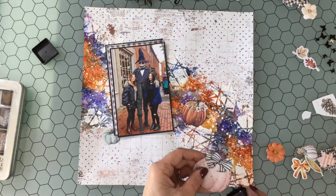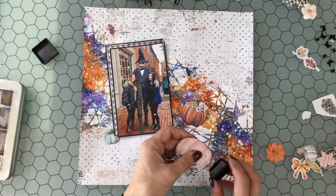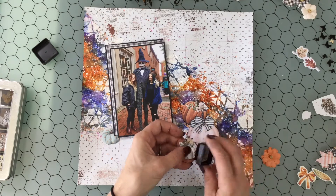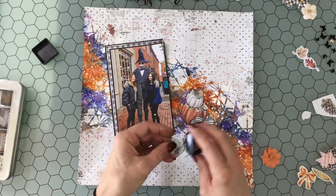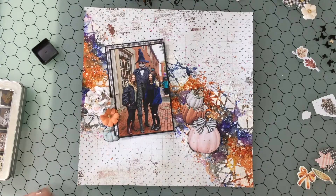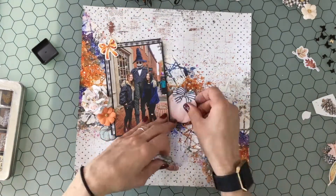There were so many perfect embellishments in this kit for this layout — tons and tons of pumpkins. I decided I wanted to put some black ink along the edges. This is an older stamp pad, so I'm just applying the ink right from the stamp pad. It's not super saturated, which works out perfectly. You'll probably recognize it — it's one of those Tim Holtz little Distress Ink stamp pads.